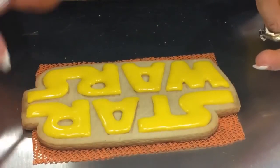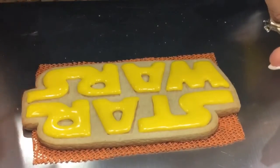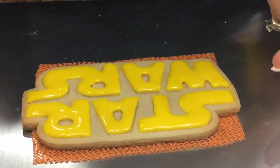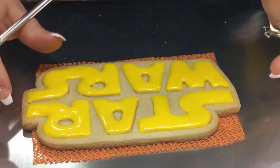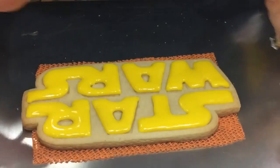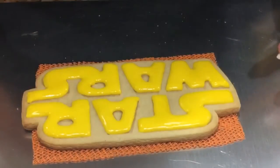I'm going to set this aside for about three hours — actually I'll just leave it overnight since it's evening anyway. Then I'll go ahead and fill it in with my black so I don't get any of that black absorbed into the yellow. I'm going to finish up the rest, give this some time to dry, and I'll be back.